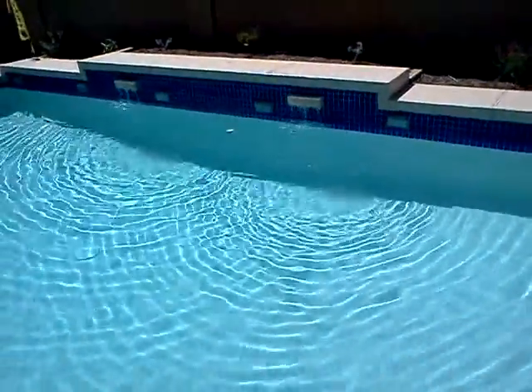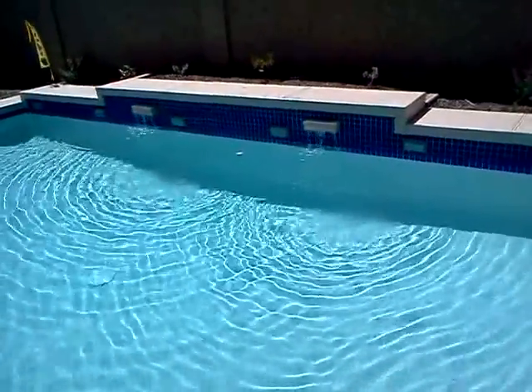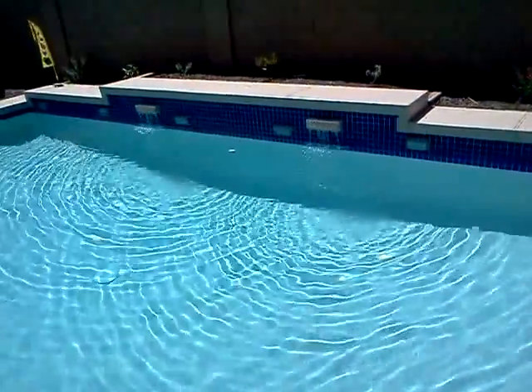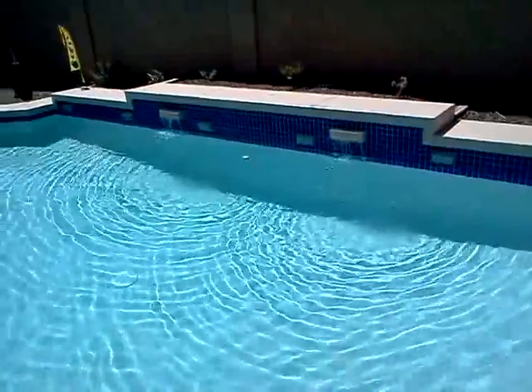Hey guys. I'm doing the low speed test on the Hayward EcoStar Pump. I'm just trying to show you this is the lowest setting it will go — 600 RPM. There's the water flow coming out of the two little waterfalls, circulating the water in the pool.